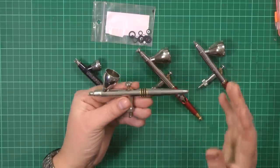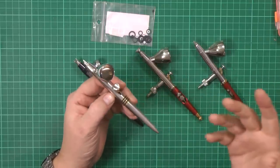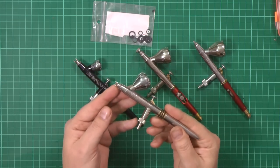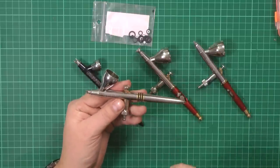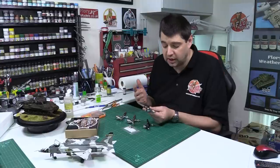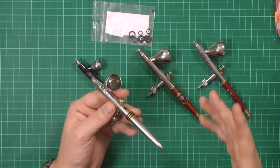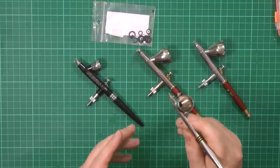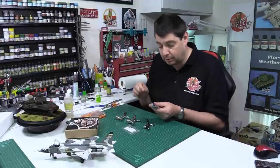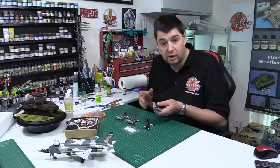Originally this Evo started off as a standard Evolution airbrush from the early 2000s. It came with the normal barrel cap, but the seals inside were all rubber, which was your traditional type. The trouble is when you had solvents, hot lacquers, or things like that run through them, they used to swell up a bit, pinch, and then you'd get the common problem of your airbrush running on — where you release the airflow and it just continues or slowly goes off and you lose that snappiness.